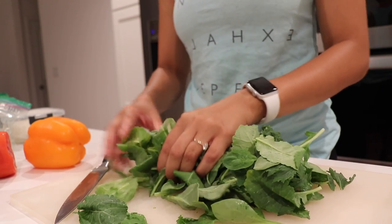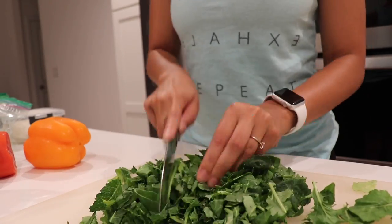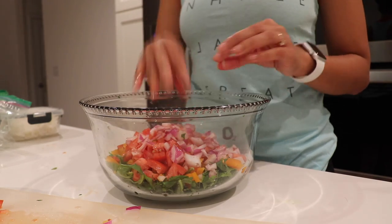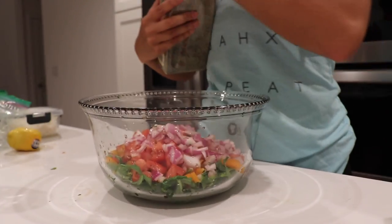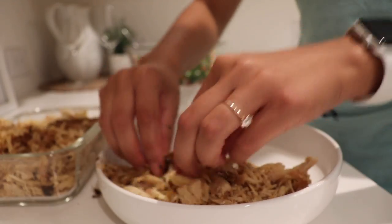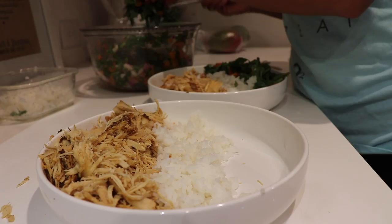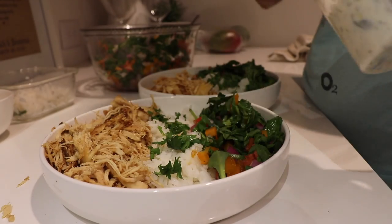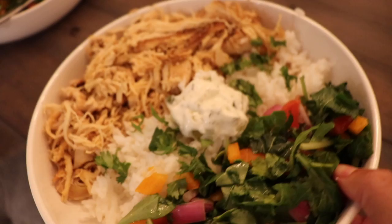Now for dinner, I'm starting off with my Mediterranean style salad. I'm chopping up these super greens into very tiny pieces and adding in some diced yellow pepper, diced tomatoes, and diced red onion. Then I top it off with some lemon juice, pink Himalayan salt, and black pepper and mix it all together. Now I'm prepping our bowls — adding some shredded chicken that I cooked in my crock pot and some steamed jasmine rice, then adding that salad. I top it off with some cilantro and lastly some tzatziki — the stuff is the bomb. I put about one tablespoon on top of the rice. And now we're all set.